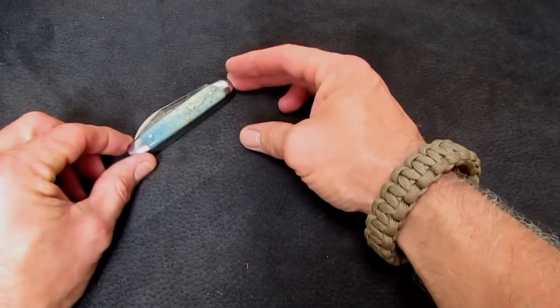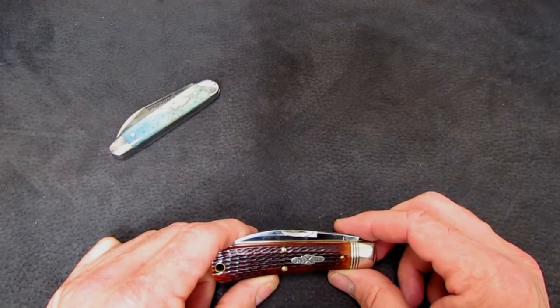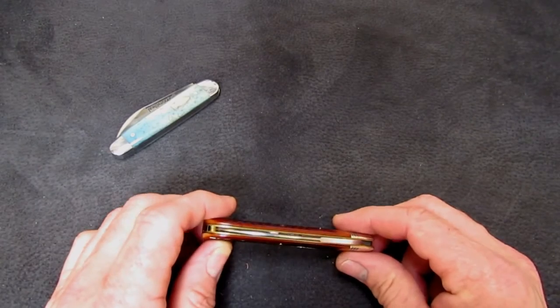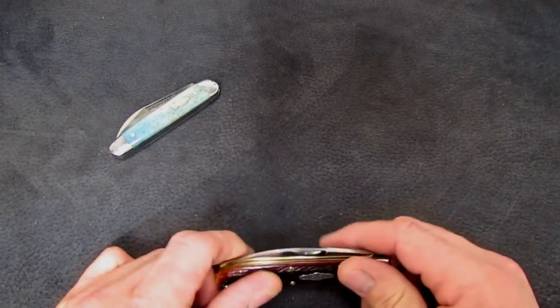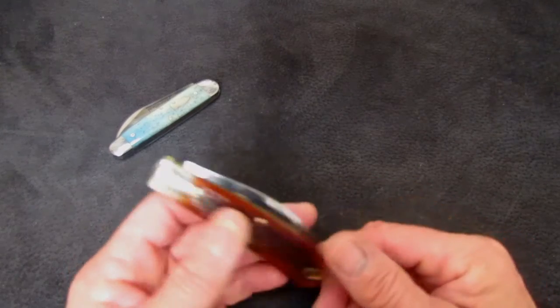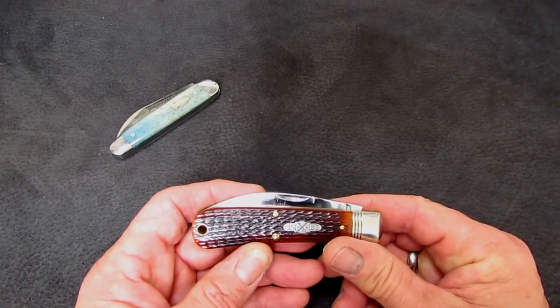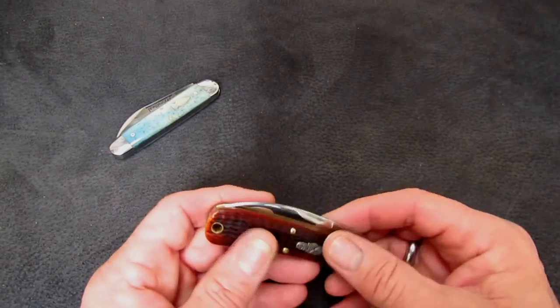Those dirty, rotten scoundrels — Great Eastern Cutlery, Bill Howard and the gang. In the last year there have been three significant and pretty doggone successful new single-bladed, rather large, traditional wharncliffe knife models to come out. First the Fremont Jack, and then this: the number 47 frame from Great Eastern Cutlery, which languished in mediocrity with the acrylic or Delrin-handled hay and helper — a nice hawkbill and a swayback handle.